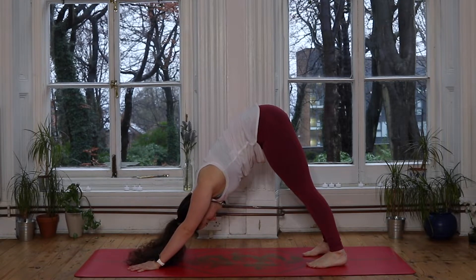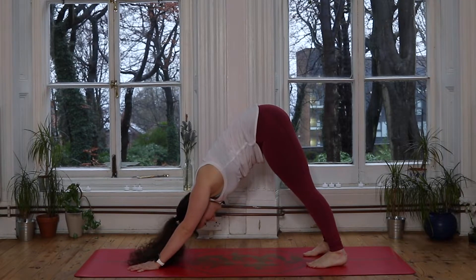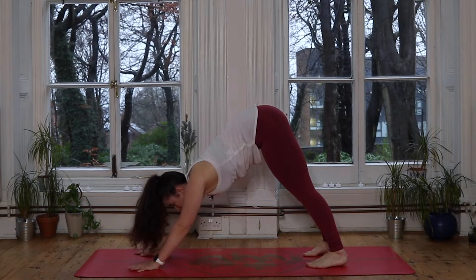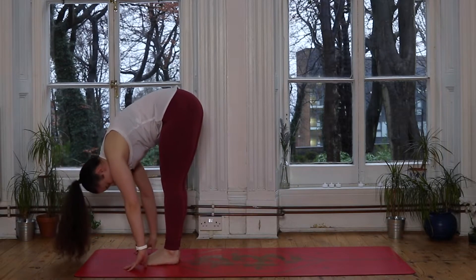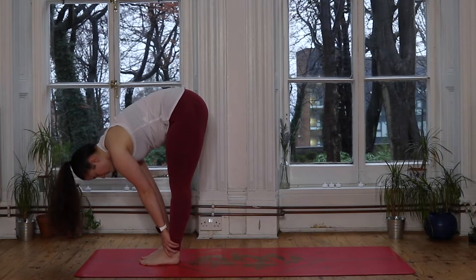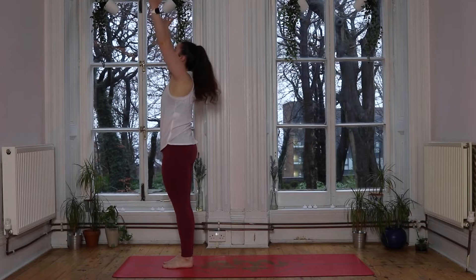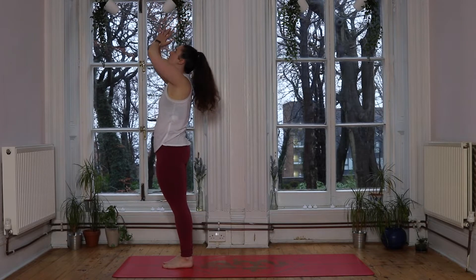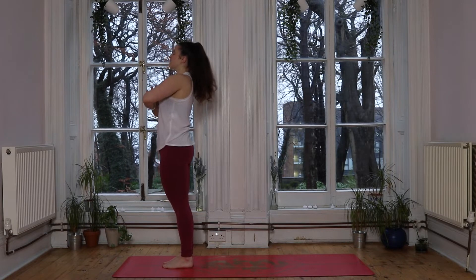Really nice guys. Take a deep breath in, exhale completely. With our next inhale we look forward to the hands — again you might like to take two big steps up, this time perhaps stepping up with the left foot first and then the right, meeting the hands in a forward fold. Inhale lifts you halfway, hands to shins. Exhale we soften the chest down, forward fold. With an inhale we sweep the hands up to the sky, lifting tall, and exhale hands come down to the heart center, pausing there. Take a big deep breath in and exhale.